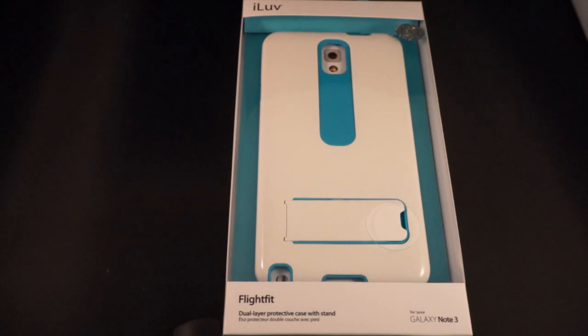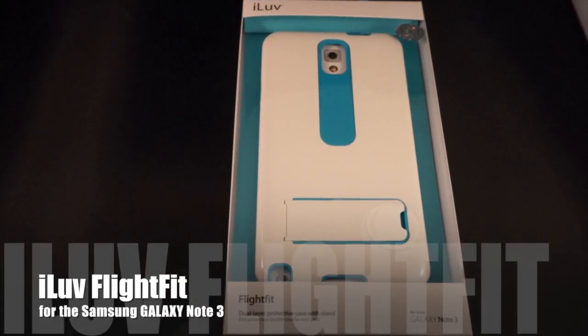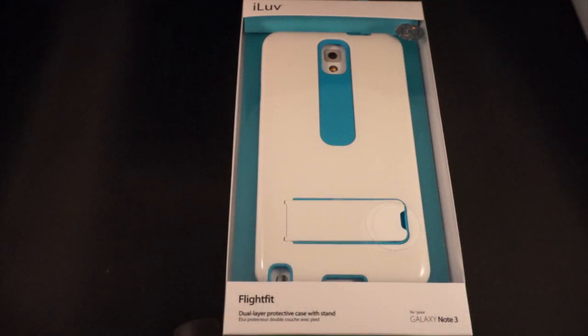This is the iLuv FlightFit for the Samsung Galaxy Note 3. Hi, Dan from Gear Diary, and today we're going to take a look at the upcoming FlightFit from iLuv. This is a protective dual-layer case for the Samsung Galaxy Note 3. It has an MSRP of $29.99 and it will come in four different colors.